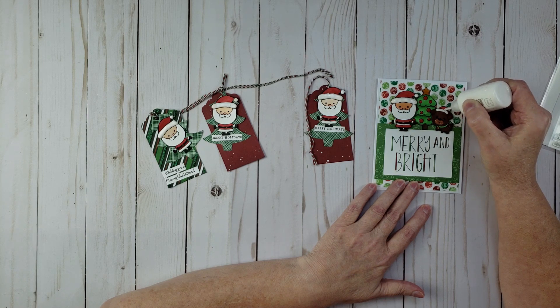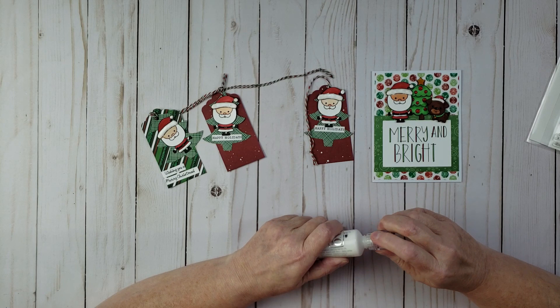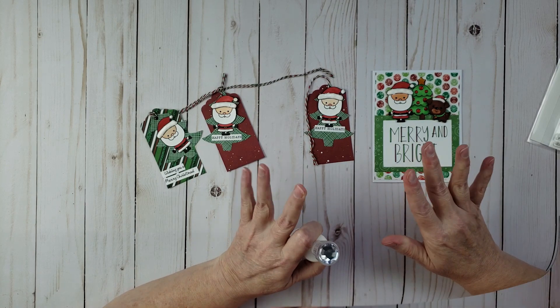I'm just going to do that really quick on the dog as well. I hope y'all enjoyed this video — if you did please give it a like, and if you'd like to see more videos please subscribe. We'll see you next time, bye now!